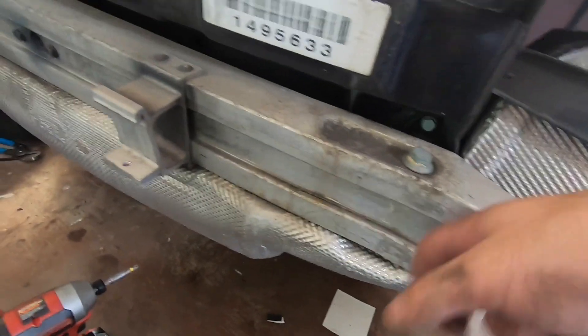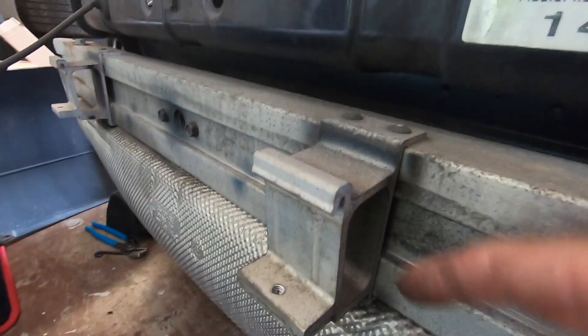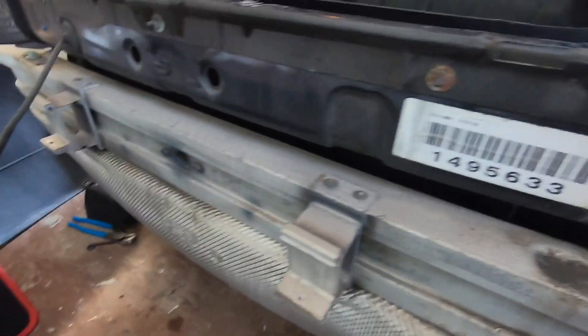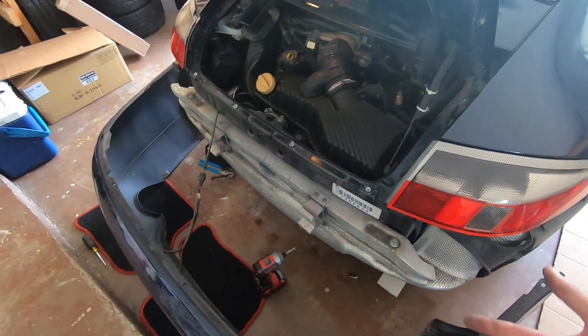It's looking like I'm just gonna take this whole crash bar out because the bumperette is riveted in, and I ain't trying to cut that out and put this back in. But we'll see once I take this out — best case scenario, I'm shedding some more weight.